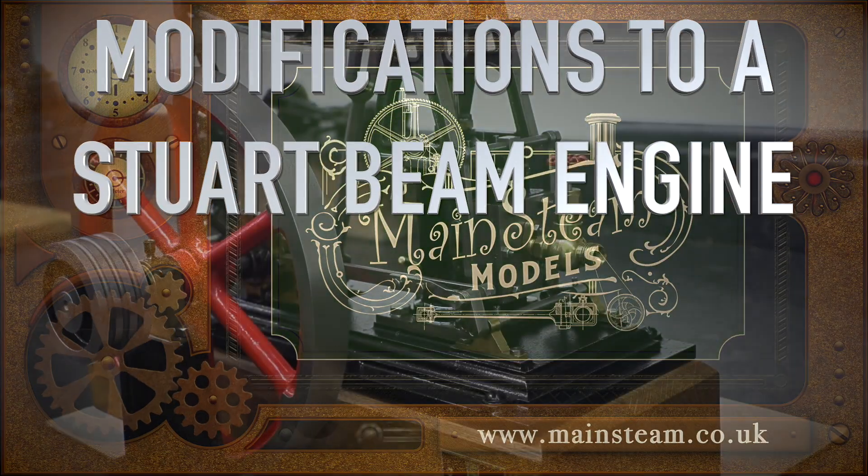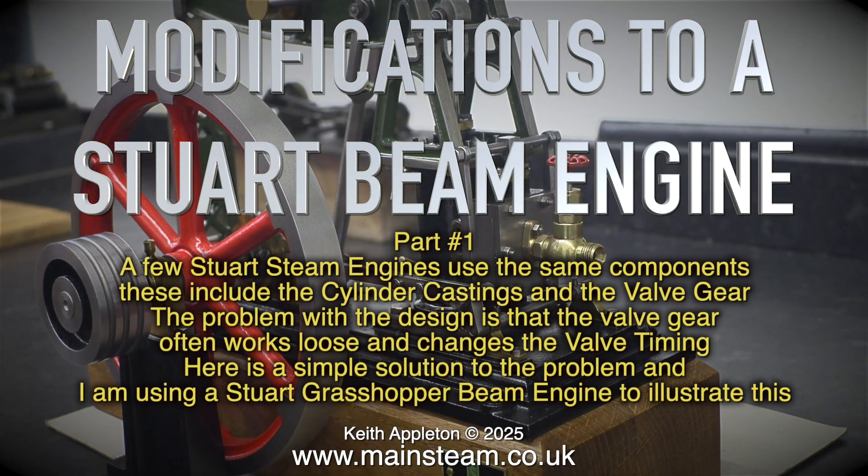Modifications to a Stuart Beam Engine, Part 1. A few Stuart steam engines use the same components, including the cylinder castings and the valve gear. The problem with the design is that the valve gear often works loose and changes the valve timing. Here is a simple solution to the problem, and I am using a Stuart Grasshopper Beam Engine to illustrate this.